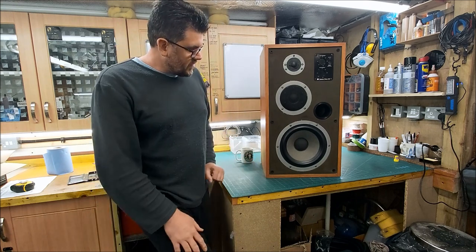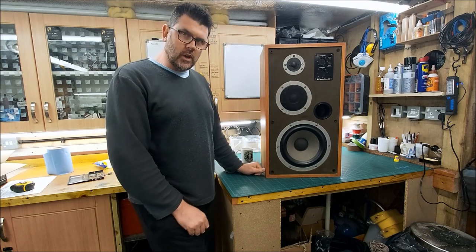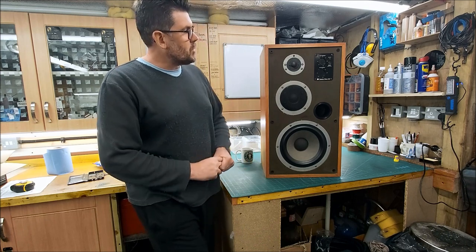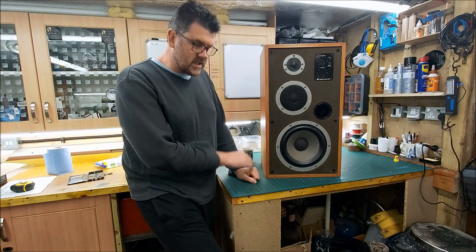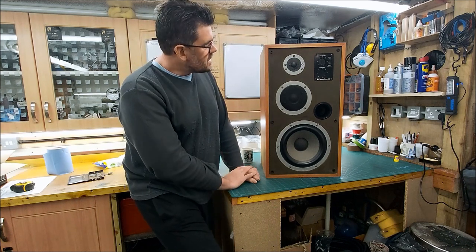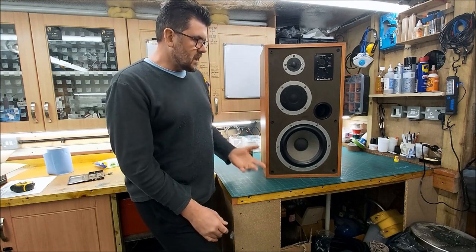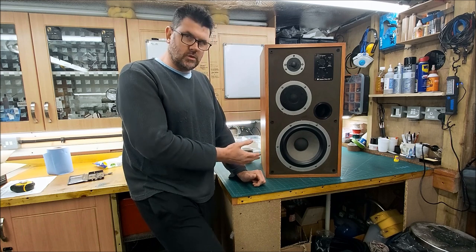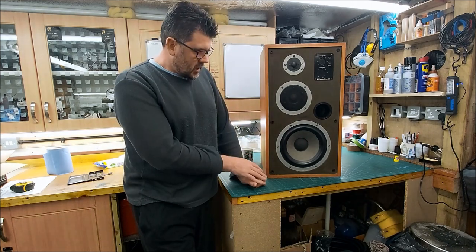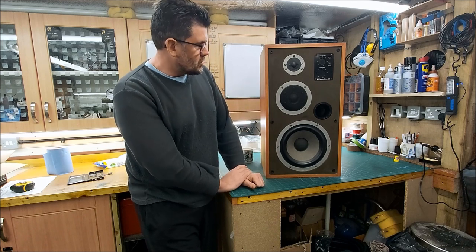Hello again — another pair of Dittons, this time a pair of 551s that a lovely chap called Pete brought over a couple of weeks ago. It's now time to tear these down and have a look at them. I'm going to be rebuilding the crossovers, changing the wiring, and giving the drivers the once-over.